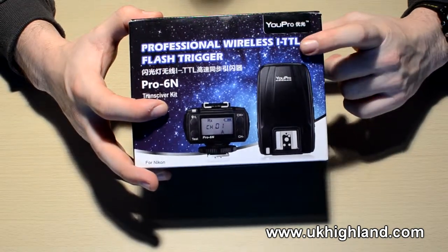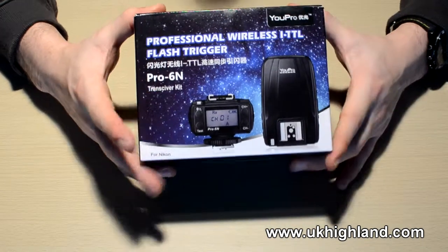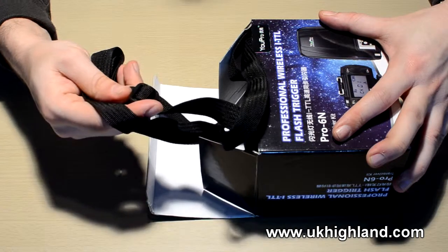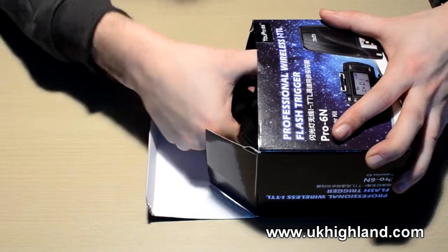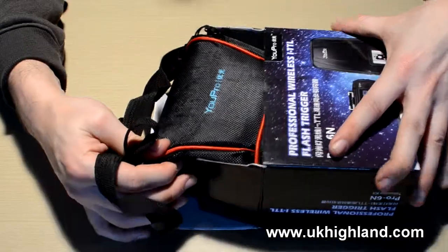In my case I have got the Nikon version, the ATTL. So when you buy them, they'll come in the box like this, and when you open up the box you will notice these straps. What are these straps for? You pull them and out comes a nice looking case.